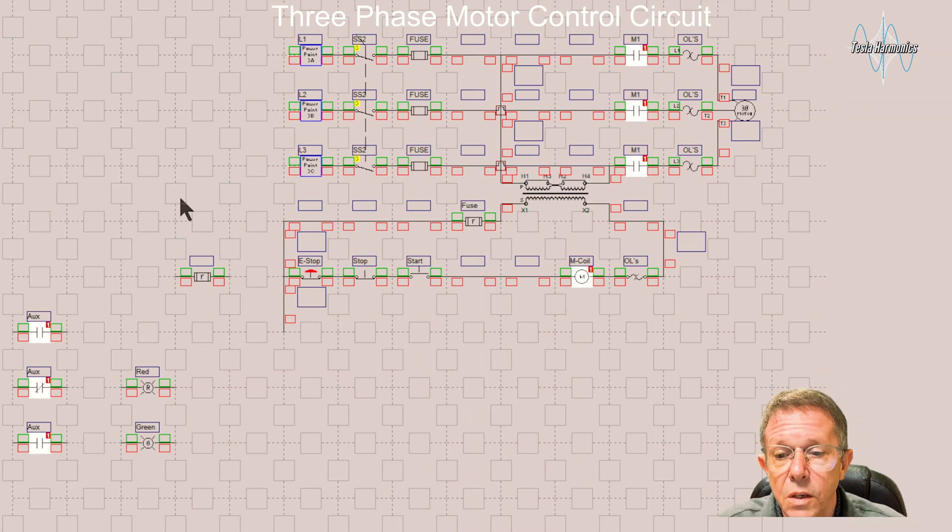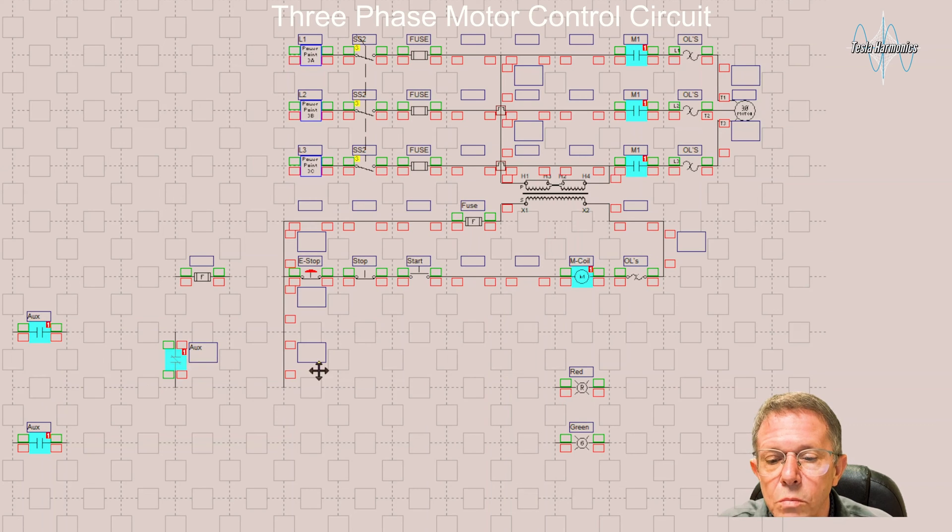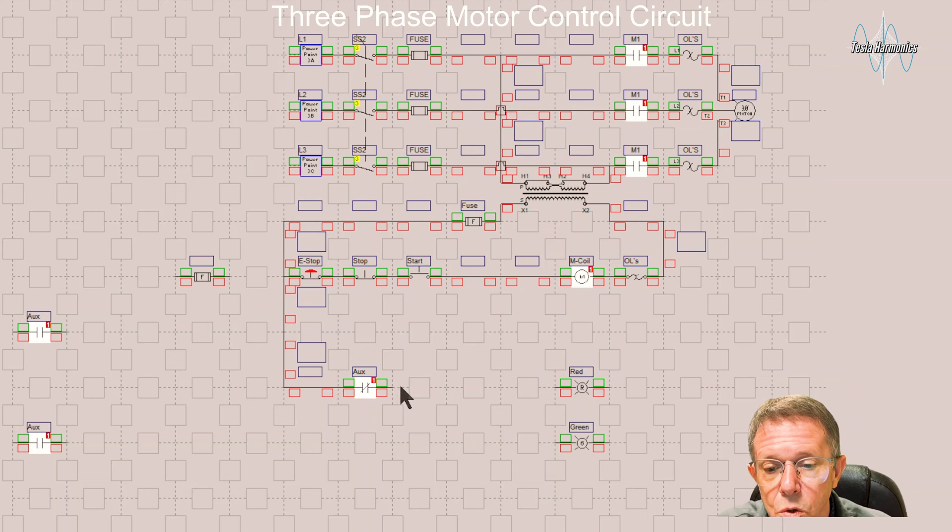We said we wanted indicator lights, so I have a red indicator light for when the motor is stopped and a green indicator light for when the motor is running. In front of the red light, I'm going to put a normally closed contact controlled by that coil. So if that coil is not running, that contact is closed, it will be passing power to the red light and it will be on until we energize that coil.